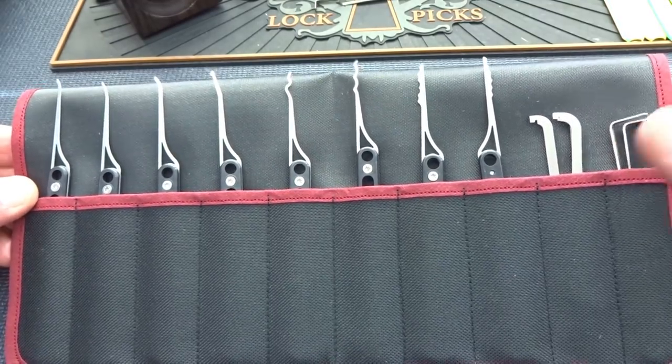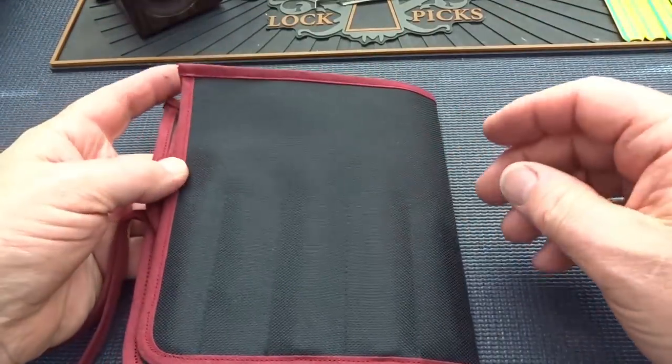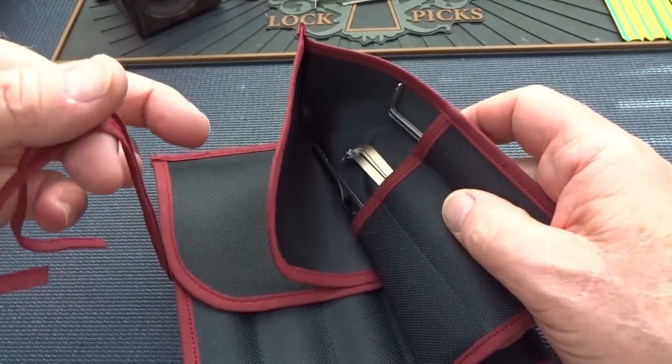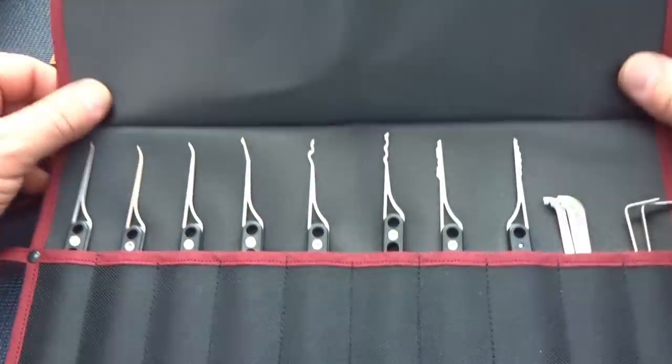You get a total of eight picks and five different tensioners. This roll-up case — you saw it folded, that's how it came shipped in the envelope. You can roll it up and then use these little ties to tie it in a roll. When it's rolled up, because there are little flaps on there, nothing's going to be falling out of it.